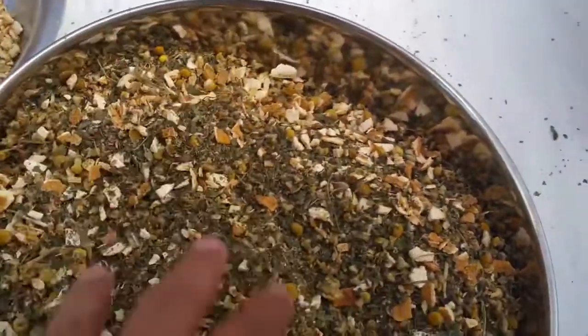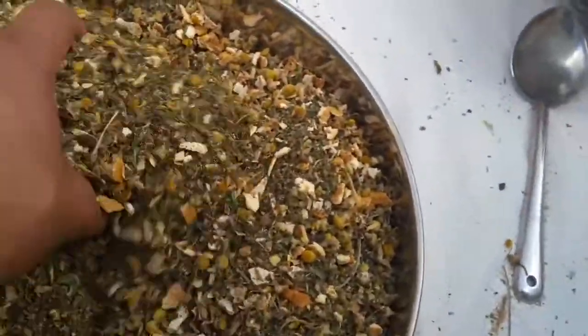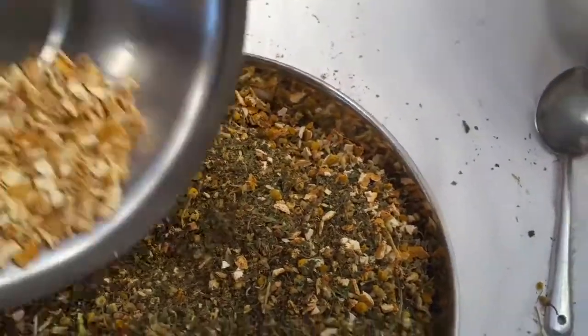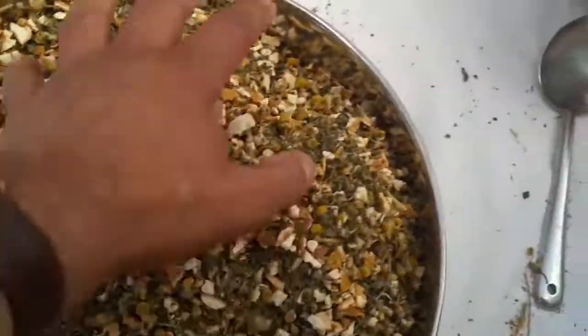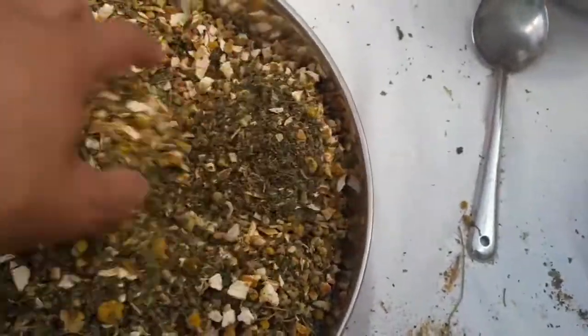There you are, in it goes. As you mix it with the hand, make sure your hands are clean and hygienic.